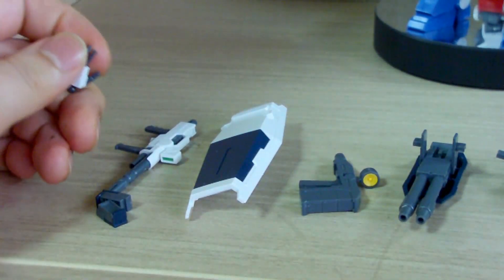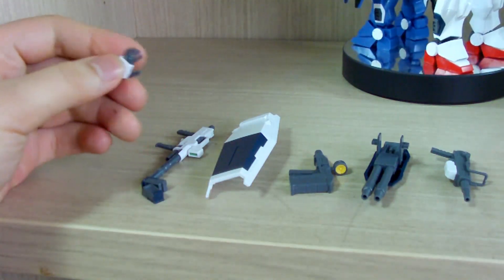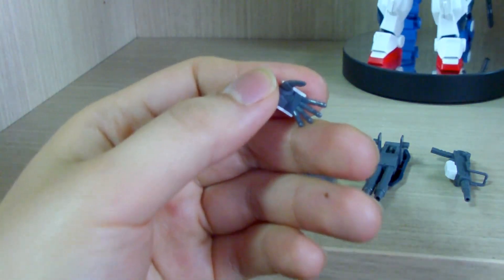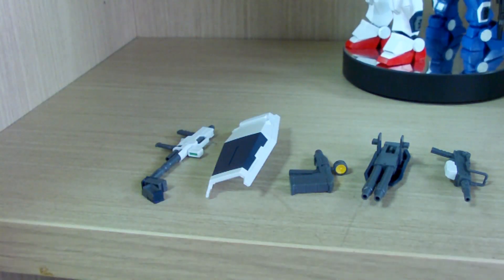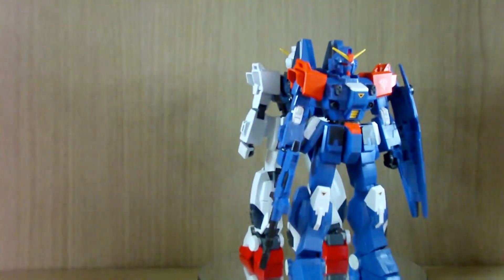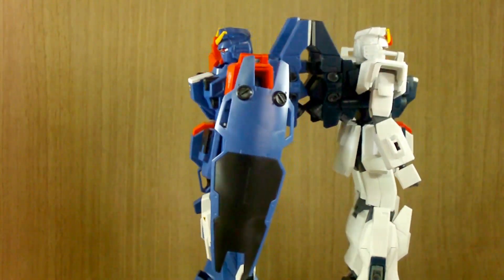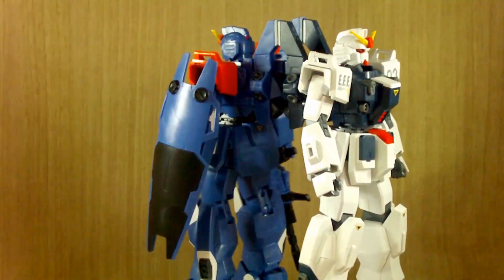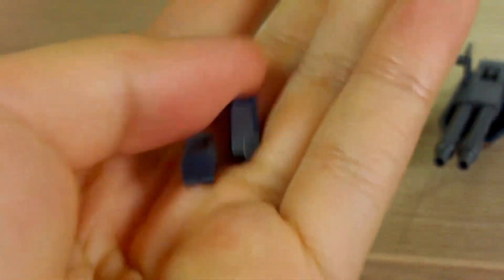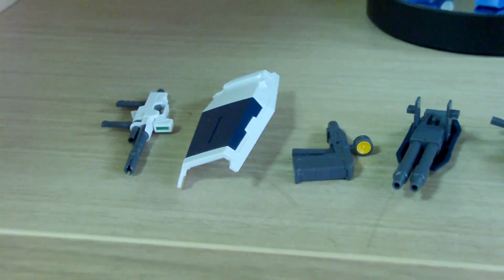In the instruction manual, you're only supposed to be using three hands: two multi-purpose hands for left and right, and an open hand for the left. The backpack is actually meant for space use, so if it's going to be used on a planet or on Earth, they would get rid of the backpack and use the same backpack as Unit 1. They still give you thrusters that go onto the backpack, which I demonstrated how they work in the Unit 1 review.